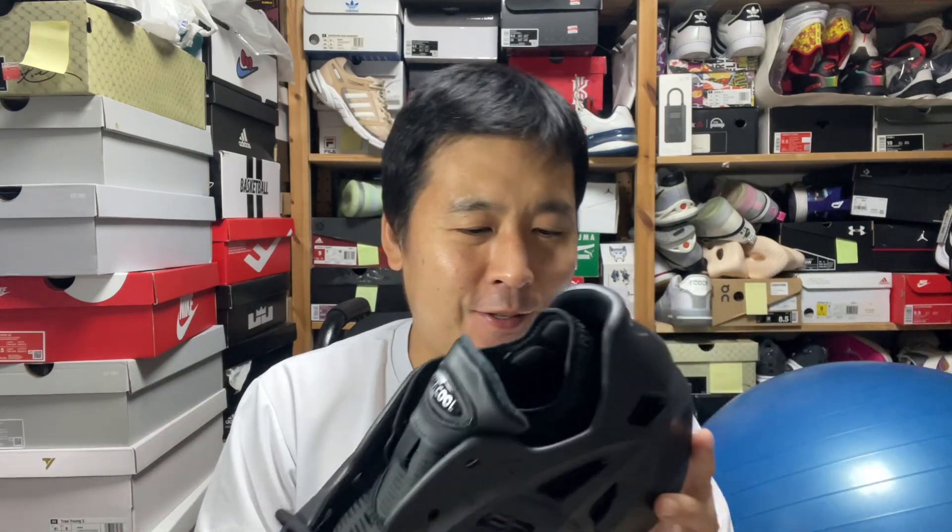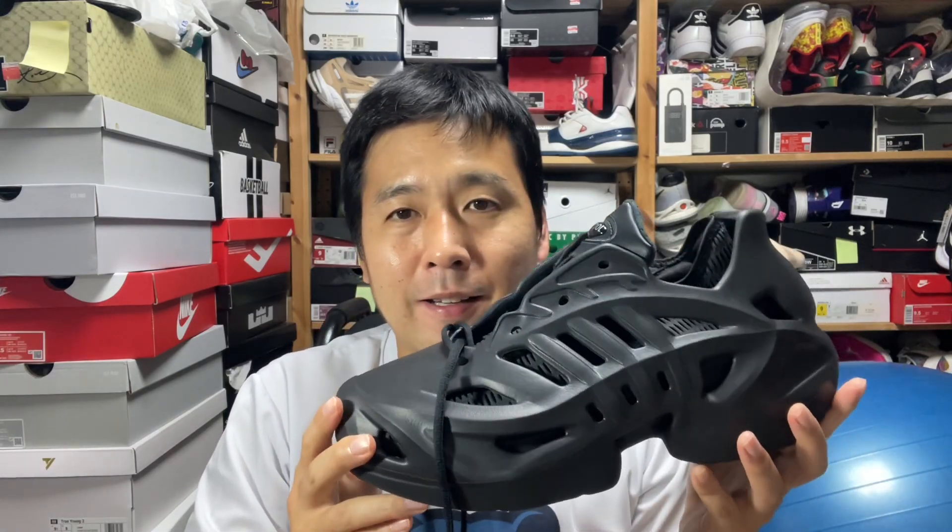It's not as breathable as the original Climacool, where Climacool was all about having holes everywhere. You never feared getting your shoes wet in the rain because once you got to dry land it would dry up so quickly. This does not continue that tradition, although it looks like it does, but it can provide good ventilation if you separate the shoe from its inner booty, which is detachable.